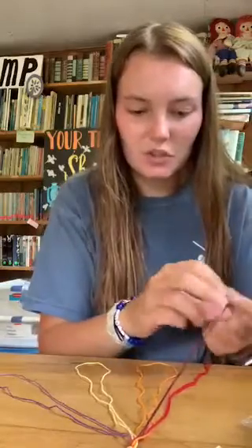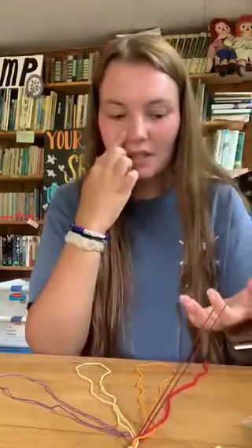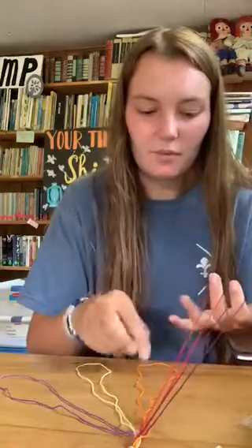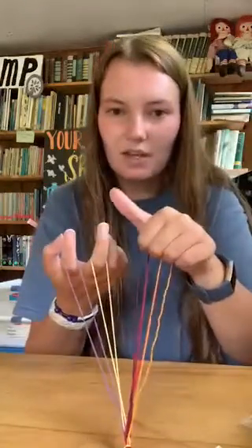You can see here that I've got my five different colors spread out like this, and once you've done that you're gonna grab them — this is where the loops become really important. For this bracelet you're gonna need to hold your fingers like this, kind of like claws. On your left hand you're gonna put three loops on your pointer finger, your middle finger, and your ring finger, and on your right hand you're gonna put just two loops on your pointer finger and your middle finger.